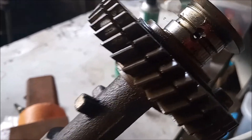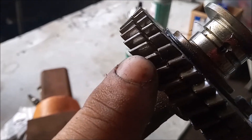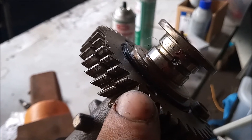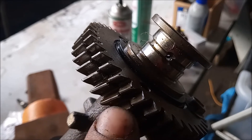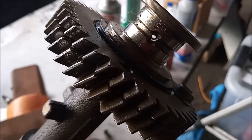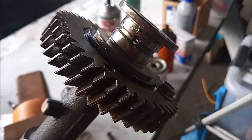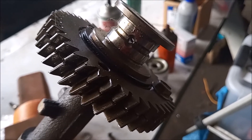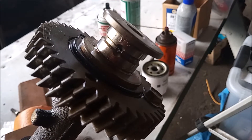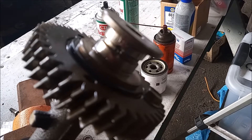This camshaft gear is actually in two pieces — separate pieces — and the rotation of the top gear is spring-loaded against the bottom gear. The reason for this is so that the gears on the exhaust cam can engage very securely into the gears of the intake cam, with opposing forces in opposite directions keeping the teeth engaged with the intake camshaft.